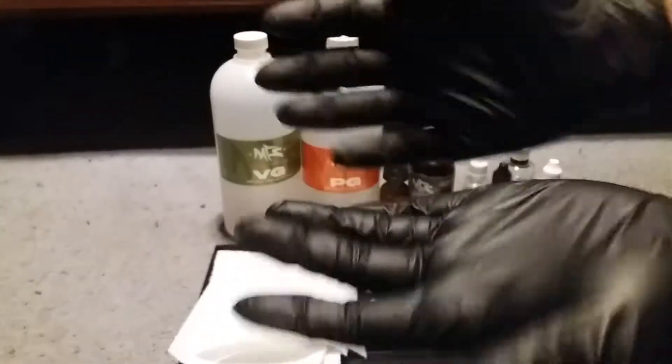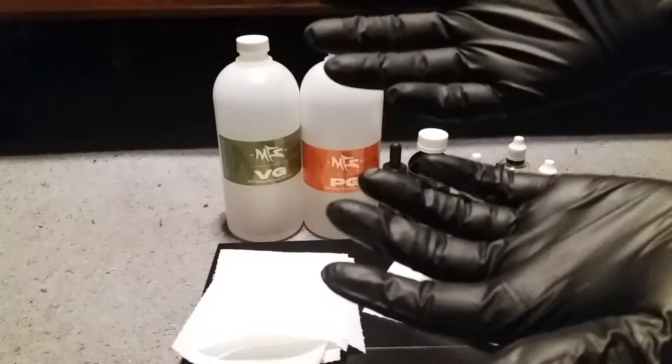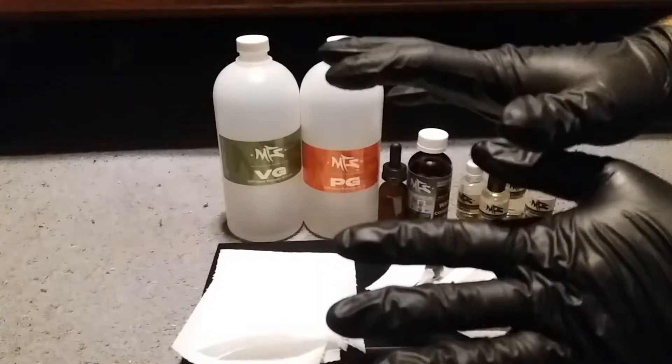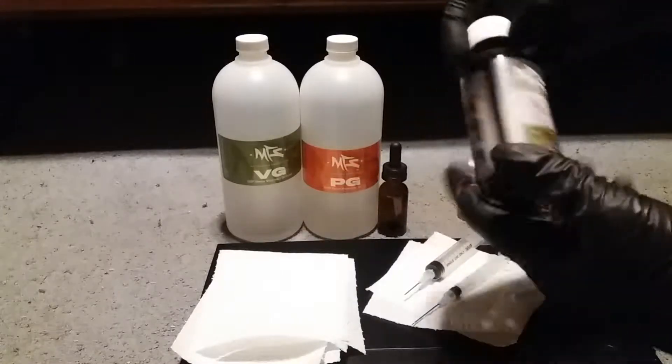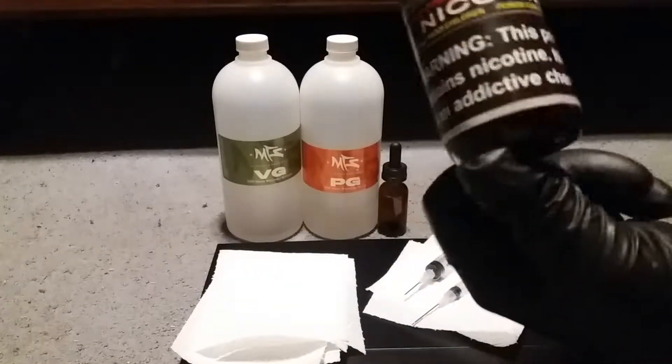Now that we've got our gloves on — you always want to make sure to wear gloves when you're making e-liquid because nicotine can seep through your skin and it can make you pretty messed up. It's got the warning label on there.